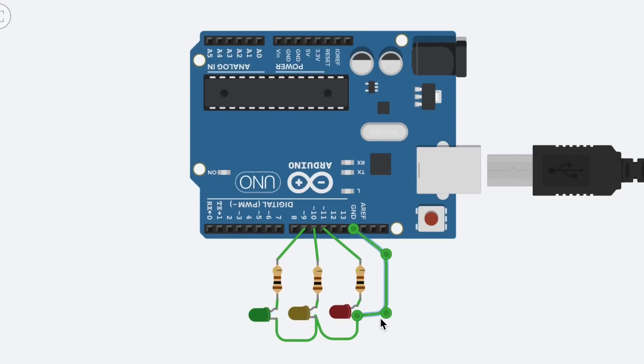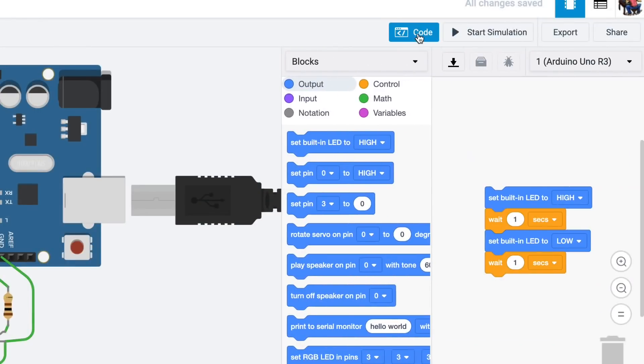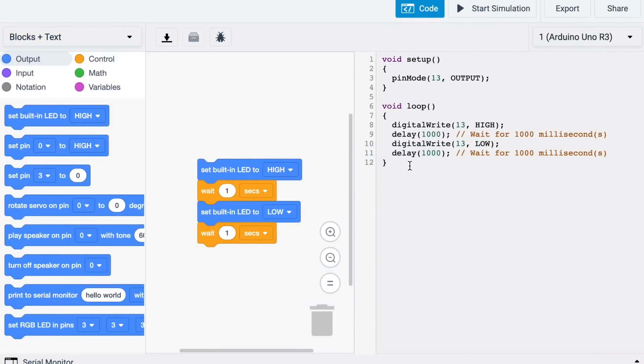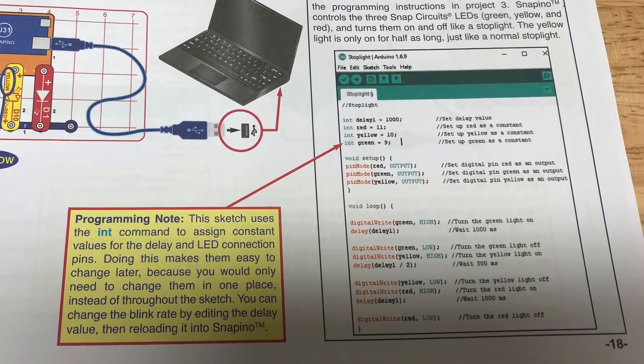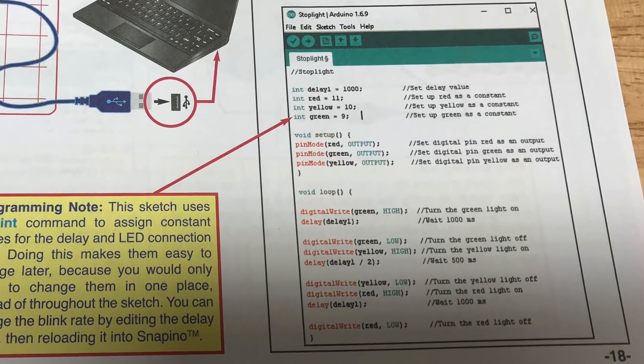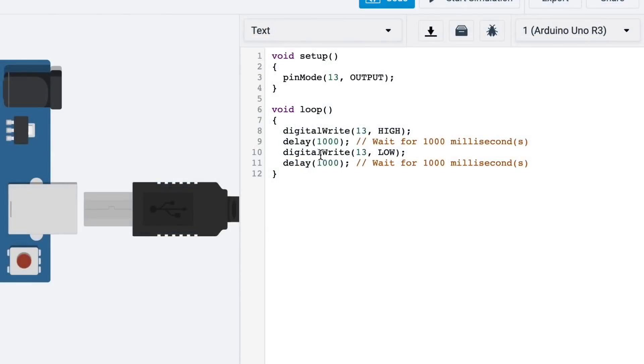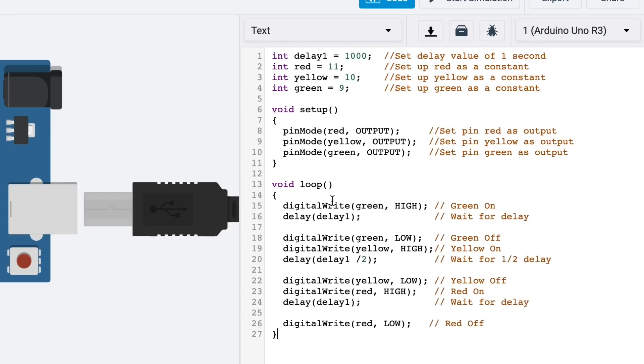Once I've got this, I need to write some code to run it. You click on the code button and you can write in blocks, which seems easier, and you can also do a mode where it's blocks and text. But I highly recommend you learn the text mode, and that's what the manual gives you in Snap Circuits. So select text mode and type it in — I'll just paste it in. Here's the program from the manual: it's got a one second delay, sets up the connections for your LEDs, makes them all outputs, and then here's the loop that controls the green, yellow, and red.